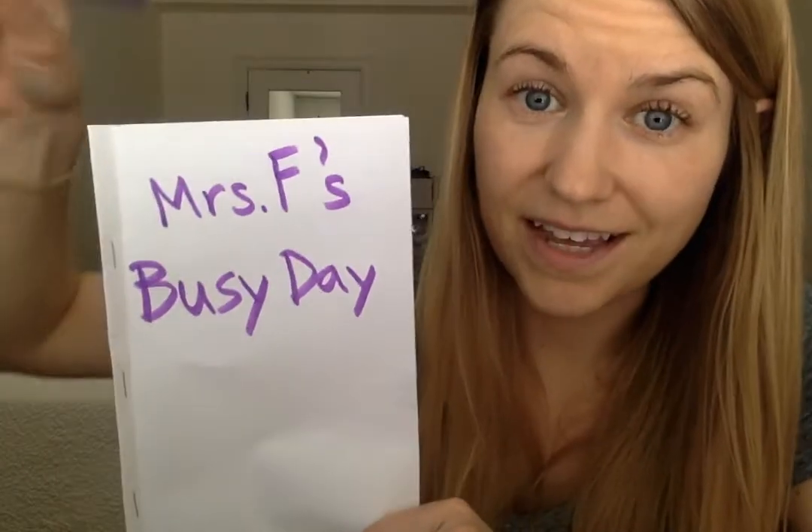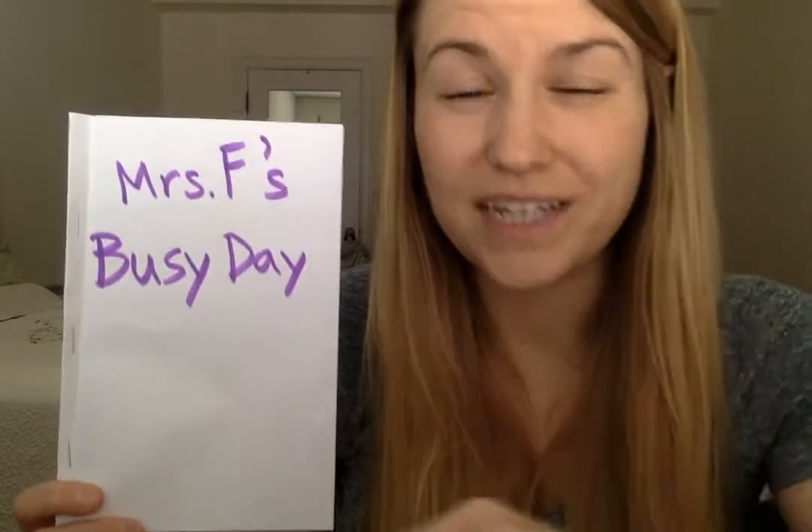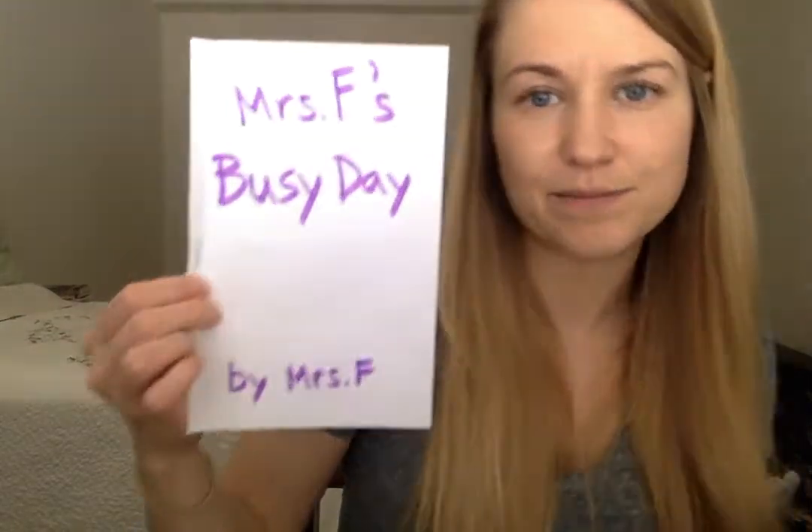It's the title, so the first letters of each word need to be uppercase. At the end of your name, if you're putting the S to show that it belongs to you, you need an apostrophe S. Please don't forget it — 'Mrs. F's busy day.' And at the bottom, I'm going to write 'by Mrs. F.' You could do this in pencil if you want to be able to erase for mistakes. I went ahead and did it in marker because it's easier for you to see.